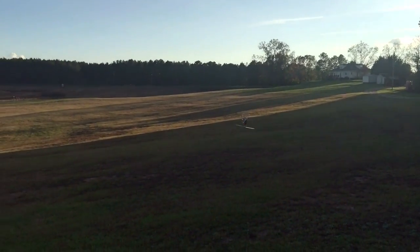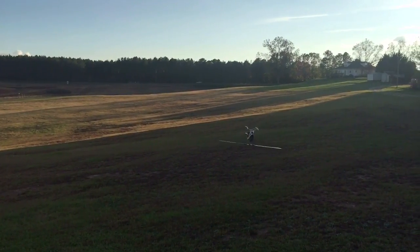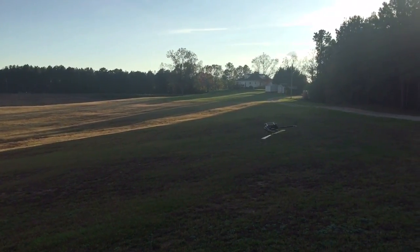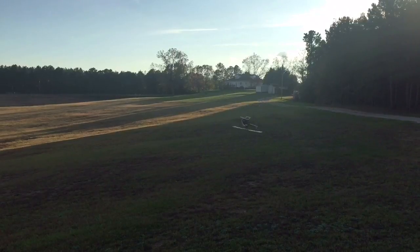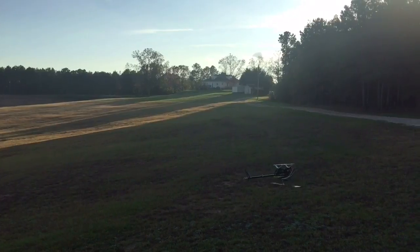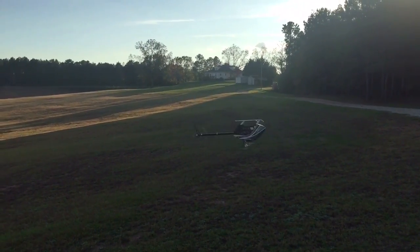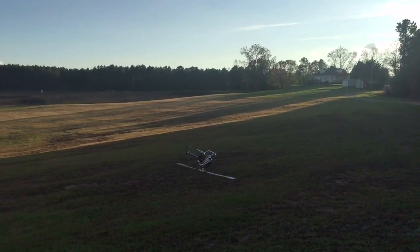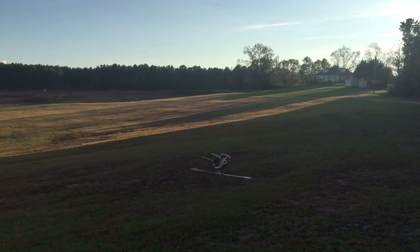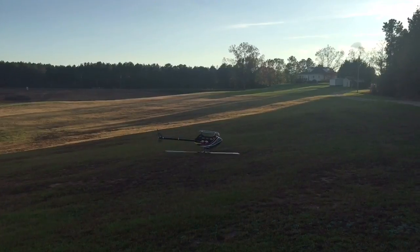First, we need nose-in hovering — a lot of people start tail-in but we'll do nose-in hovering, five seconds. Side hovering, five seconds. Tail-in hovering, five seconds. Five seconds other side. I'm running through this as fast as I can because I don't want this to be too boring to watch — it's kind of like watching paint dry, you kind of want to fall asleep. After that, here we go, figure eight.